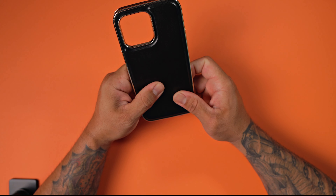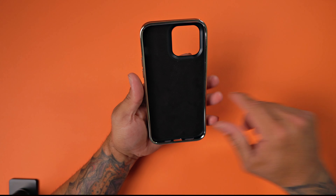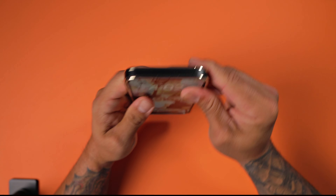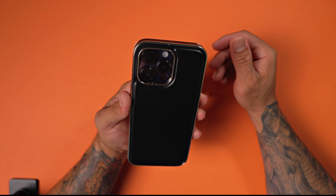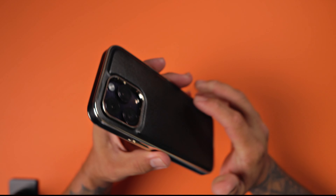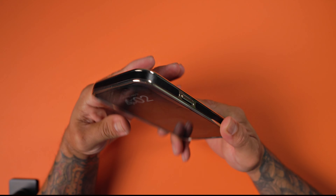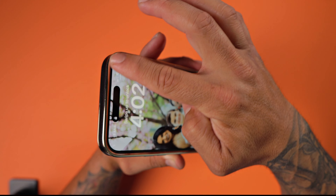Feels good in hand, but let's get our iPhone 14 Pro Max and see how it looks. Look at this — it looks and feels absolutely fantastic. You got plenty of lip protection right there around the camera module, so if you lay your phone on its back on a flat surface, you're not going to scratch the camera module. And you do have the same amount of lip protection around the screen.